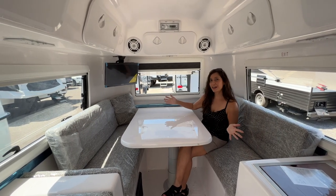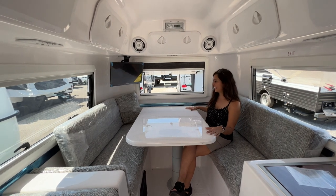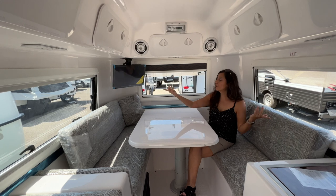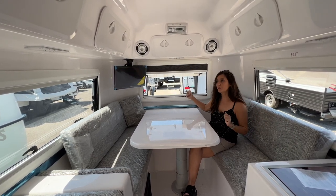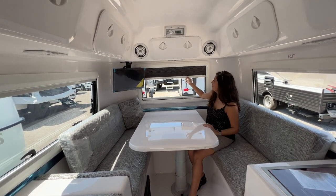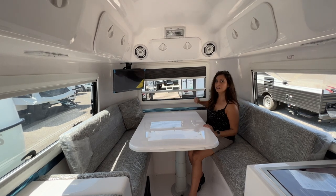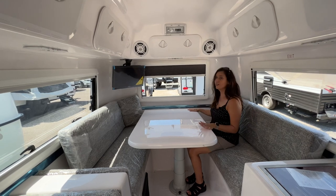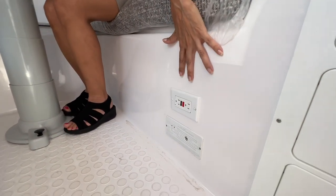With the cushions back in place, sitting here in the dining area, take a look at how large this table is. There's a window on each side and one in the rear — all nice and large, opening awning style with a shade for privacy and a bug screen. You can also use this dining area as a workstation; there are two 110 outlets located right below.